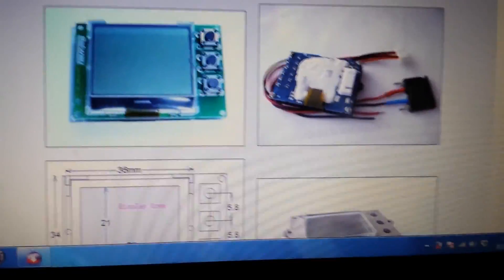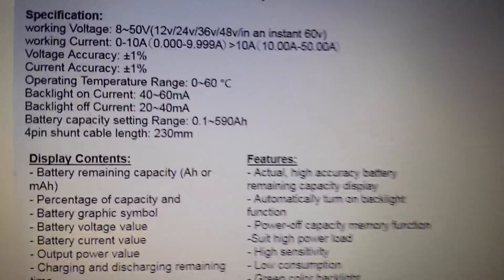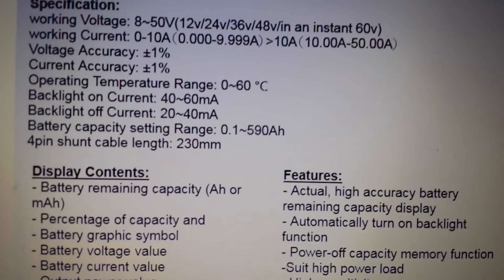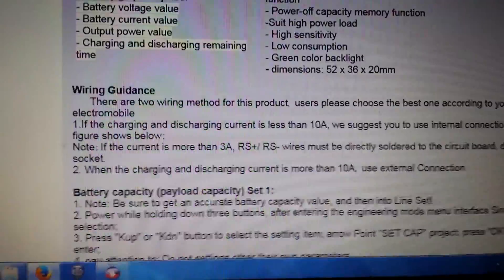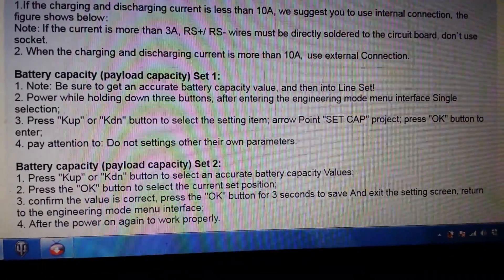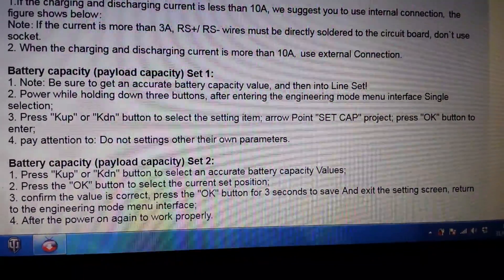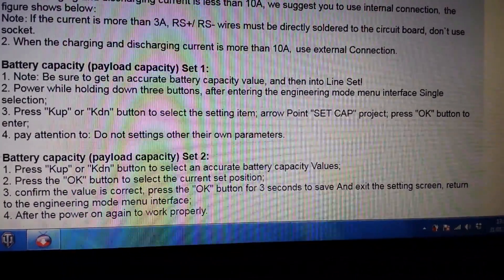It took me a while scrolling through various eBay listings for this device on eBay.com to find out how you do it. That's what got me thinking — this listing says battery capacity setting range: 0.1 to 590 amp hours. So I knew it must be able to be set. I went through all the different listings and found this note: 'Be sure to get an accurate battery capacity value, then into line — set power while holding down three buttons.'